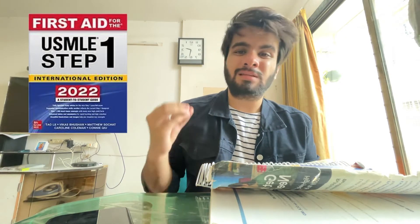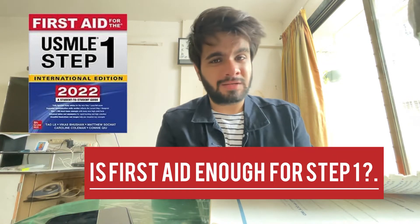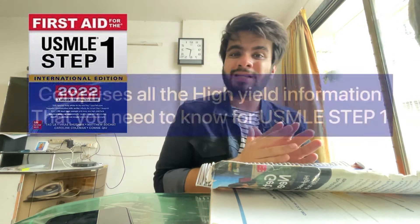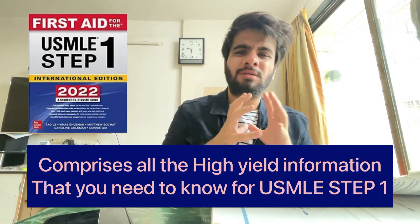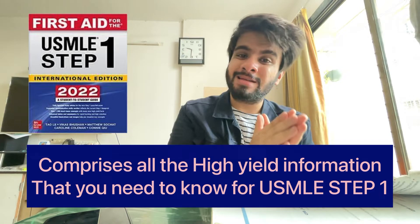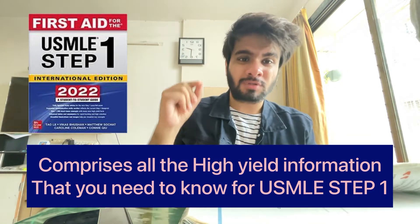The first and most frequently asked question is: should we just study from First Aid — is First Aid enough for Step 1? The answer is both yes and no. No, because First Aid comprises a summary and higher-level information you need to remember. Yes, because all the subjects and all the information is given in concise form in just one whole book, making it a great source for revision and summarizing.